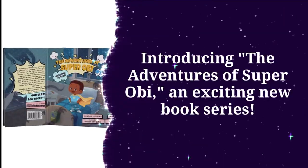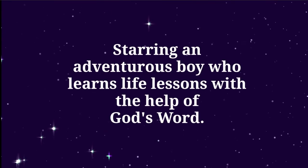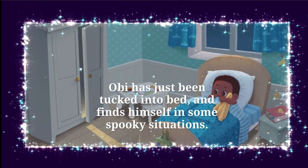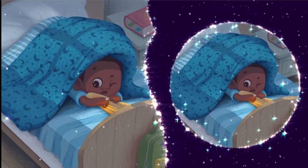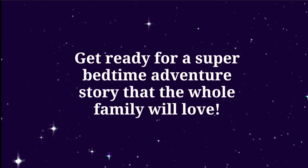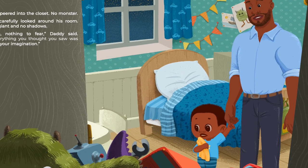Well, I guess you're gonna have to get the book to find out! I love how this super bedtime story includes some beautiful illustrations, and it even includes bedtime prayers at the end of the book that'll help your children reflect on the concepts of fear and examine what God's word and protection means in their lives.